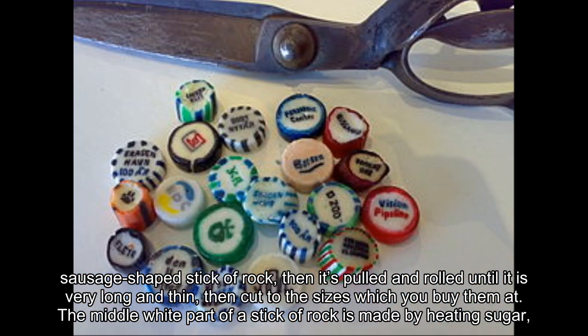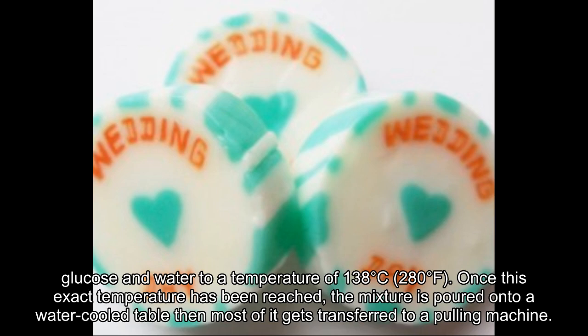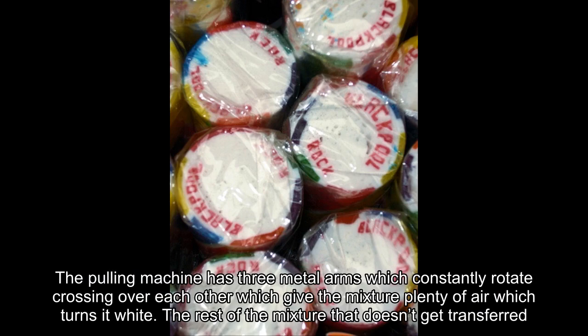The middle white part of a stick of rock is made by heating sugar, glucose, and water to a temperature of 138 degrees Celsius (280 degrees Fahrenheit). Once this exact temperature has been reached, the mixture is poured onto a water-cooled table, then most of it gets transferred to a pulling machine.